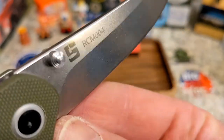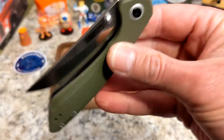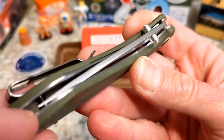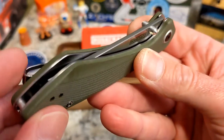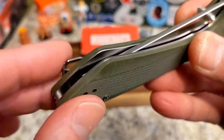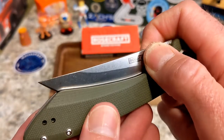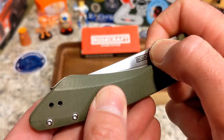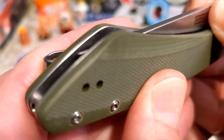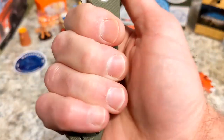The thumb studs come right on down. You can see the tip is close to the end of the handle. Because of the extra bit of handle out here, you get a feeling that the blade is a little small — a blade-to-handle ratio thing — but it's not; the tip is right there at the end. It's just the shape they chose to go with.